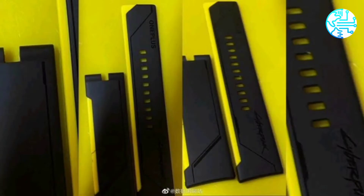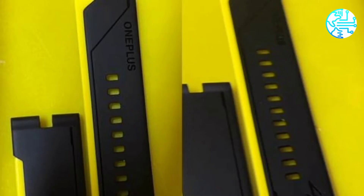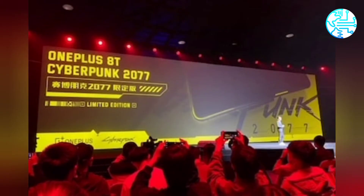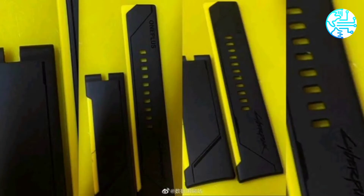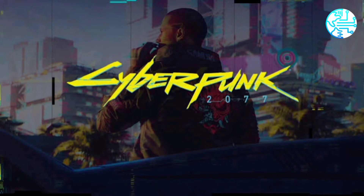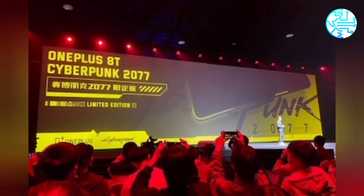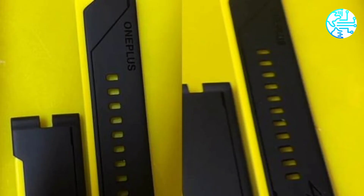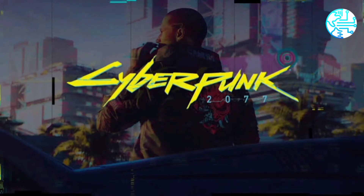OnePlus Watch was recently reported to have been delayed indefinitely. The watch was rumored to launch alongside the OnePlus 8T. Leaked watch straps have the words 'Cyberpunk' and 'OnePlus' embossed on them. OnePlus Watch is back in the news with a fresh leak hinting at a Cyberpunk 2077 edition of the smartwatch. A tipster shared pictures of the watch straps marked by the game's logo and a yellow-black design.